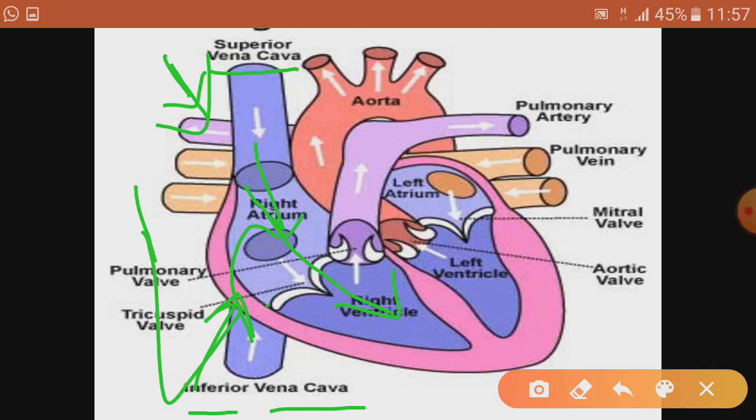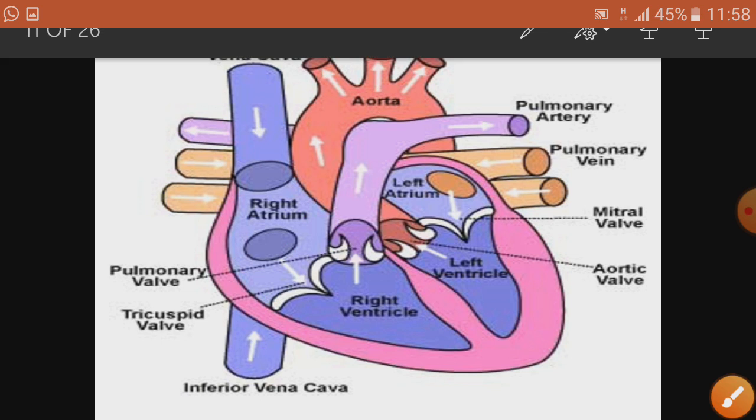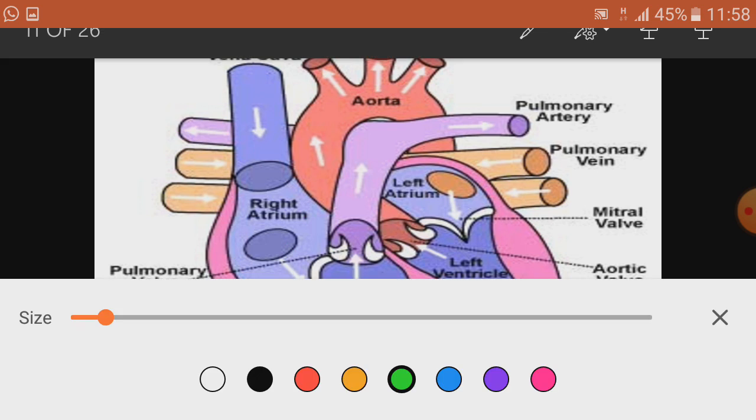The blood flows down to the lower chamber with the help of a valve called the tricuspid valve. The role of the valve is to prevent the backflow of blood, so that the blood does not flow backwards. So the blood comes down and moves to the lower chamber.